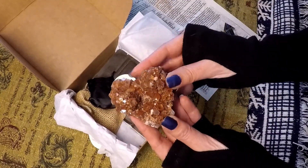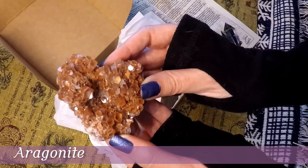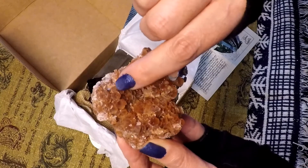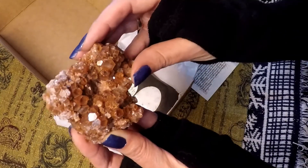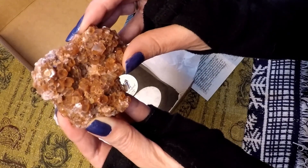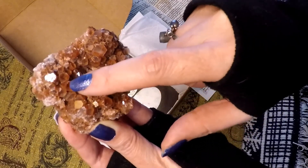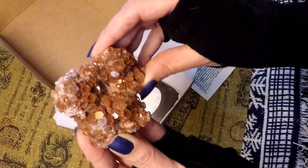Well this is really pretty — I don't have anything quite like this. I have a citrine cluster but not this. This actually has really interesting shapes to the crystals. I'm always interested in the geometry. Can you see the face of the crystal? You can see how many sides it has — one, two, three, four, five, six — like a hexagon. That's cool.